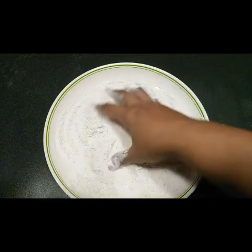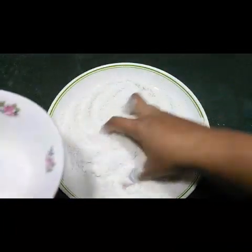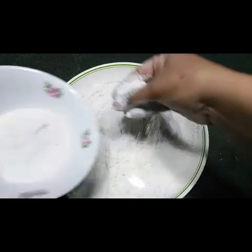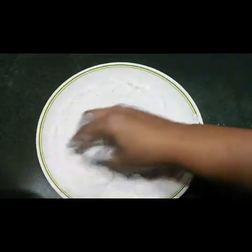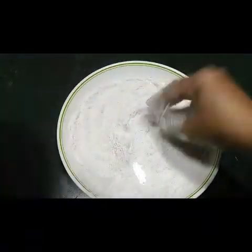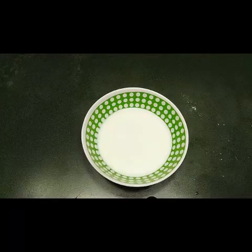I have mixed the flour and spices very well. Now I'm going to take half of this mixture separately, because we need to give the prawns a double coat. First we will dip the prawns in this flour mixture, and then again we dip them a second time, so I'm taking half of the mixture aside now.